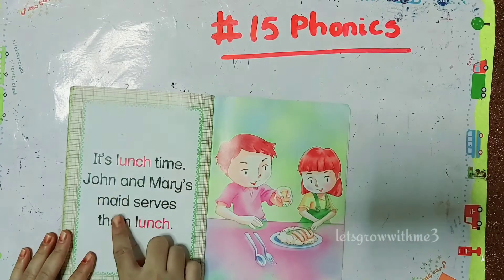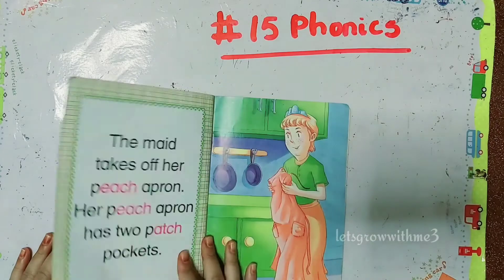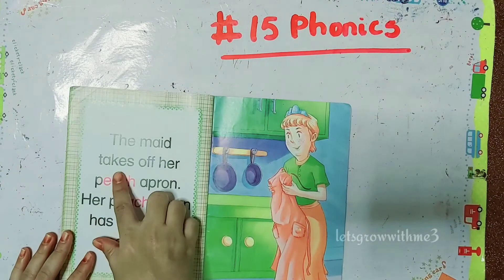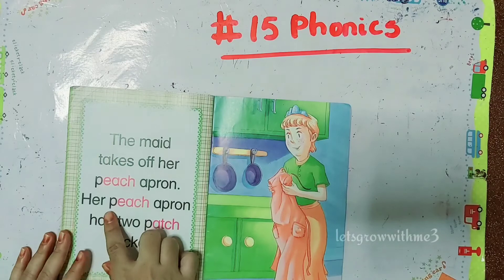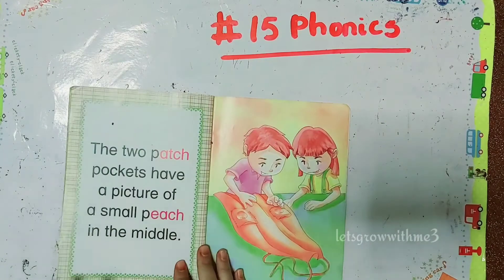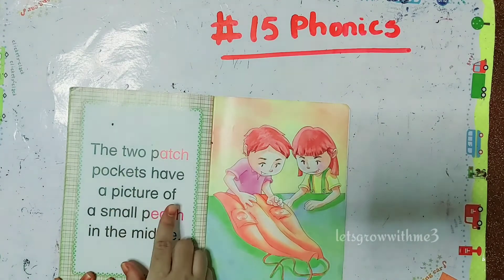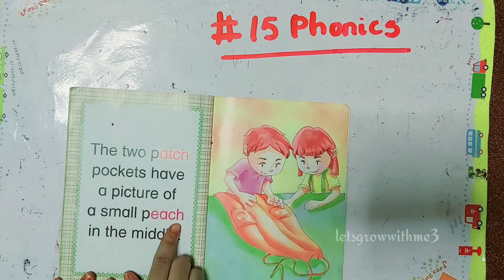John and Mary's maid serves them lunch. The maid takes off her peach apron. Her peach apron has two patch pockets. The two patch pockets have a picture of a small peach in the middle.